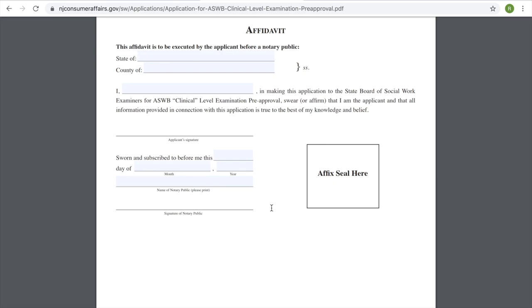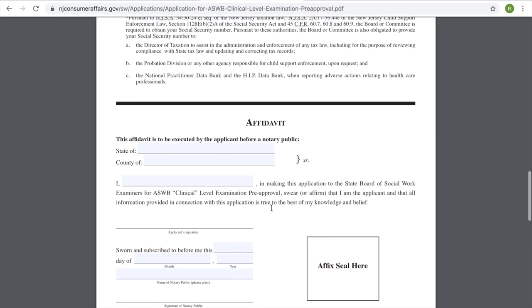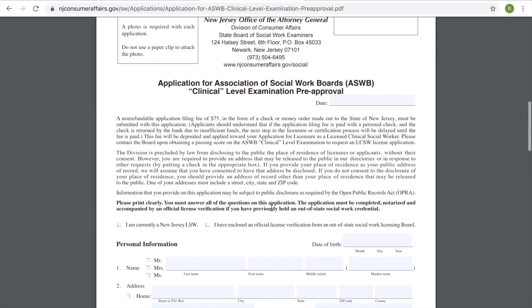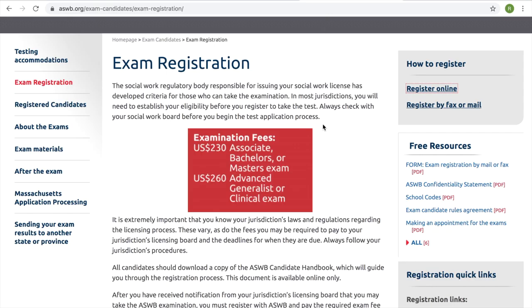Definitely check with your local bank and library to confirm. Once the application has been notarized, we've completed all the required information, attached our two-by-two, and have our $75 fee included — we send out the application and wait. The wait period can vary by state. From there, we'll receive an email letting us know we've been approved, or if not, we can proceed with the appropriate measures.